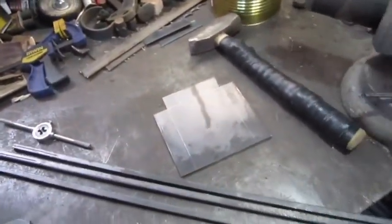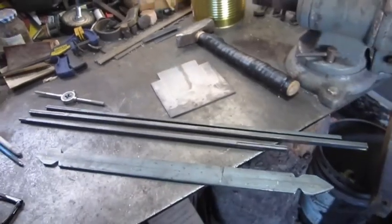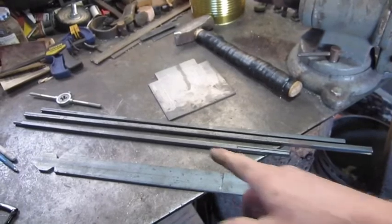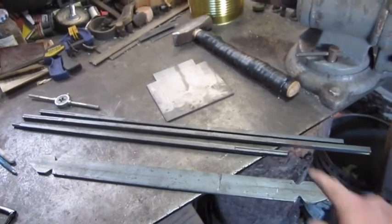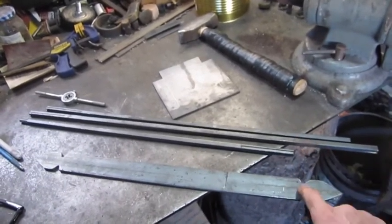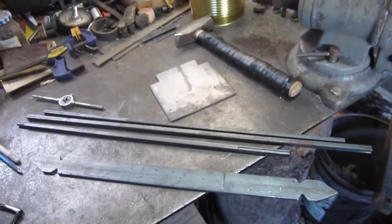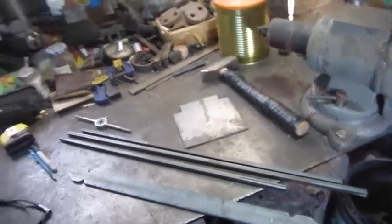So yeah, that's where we're at right now. When I start drawing this stuff out and doing the heat and twist, and pounding this out, I'll come right back and show you. Alright, see you in a little bit.